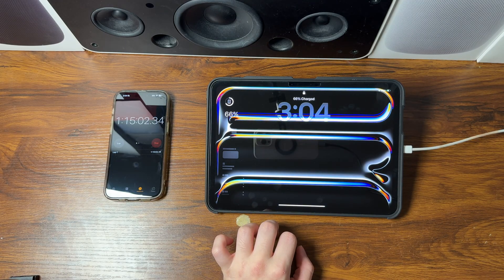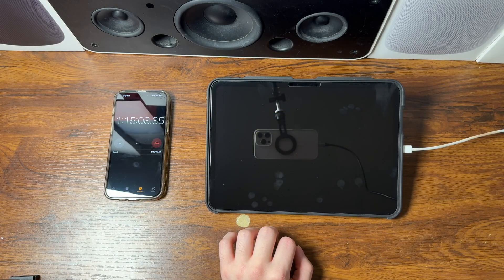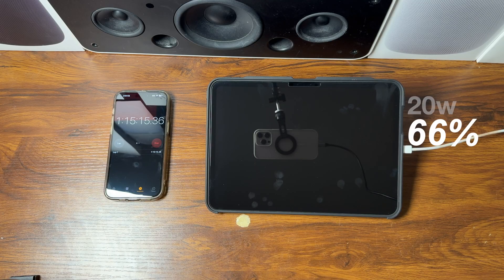At the one hour and 15-minute mark with the 20-watt adapter, the iPad is at 66 percent — only 14 percent more to go to reach the 80 percent target.